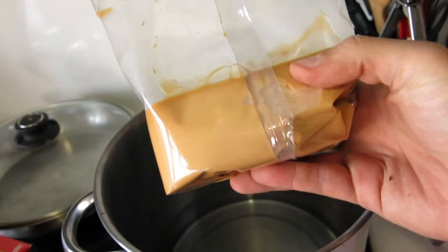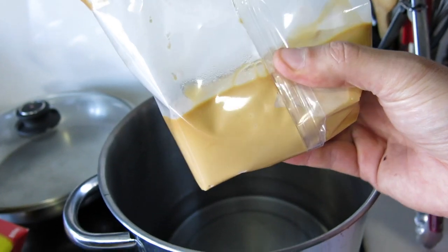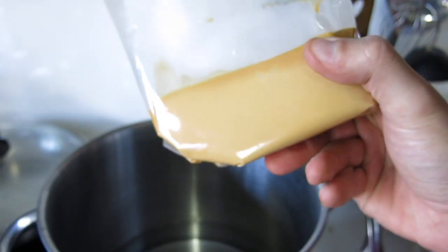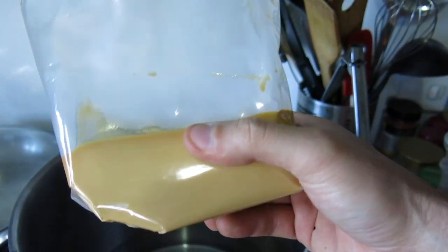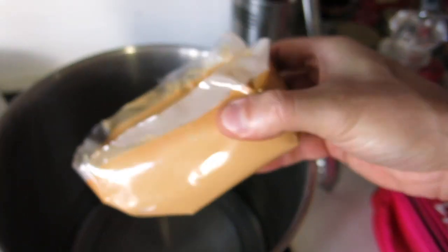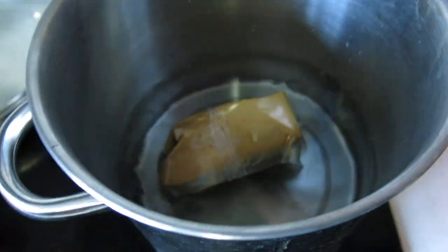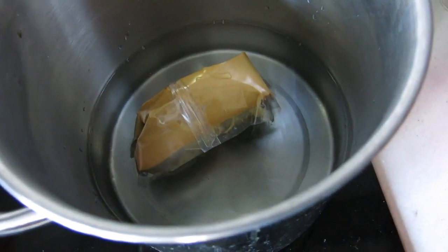First step is to dissolve half a kilo of dry malt extract. This one's taken in a little bit of moisture, but it'll still dissolve in water — it'll just take a little bit longer. I've got two liters of water here and half a kilo of dry malt extract. Cut the top off, put it in the water over low heat, and it'll all dissolve. I'll show you what it looks like when it's done.